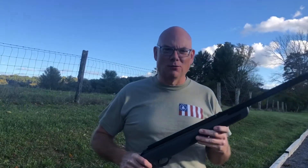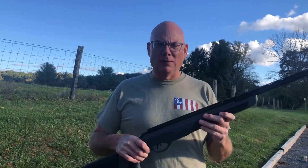Hey guys, Firearms Addict here, and I am participating in Gun Wild 1's BB gun challenge, and today I want to share with you the Gamo Viper Express.